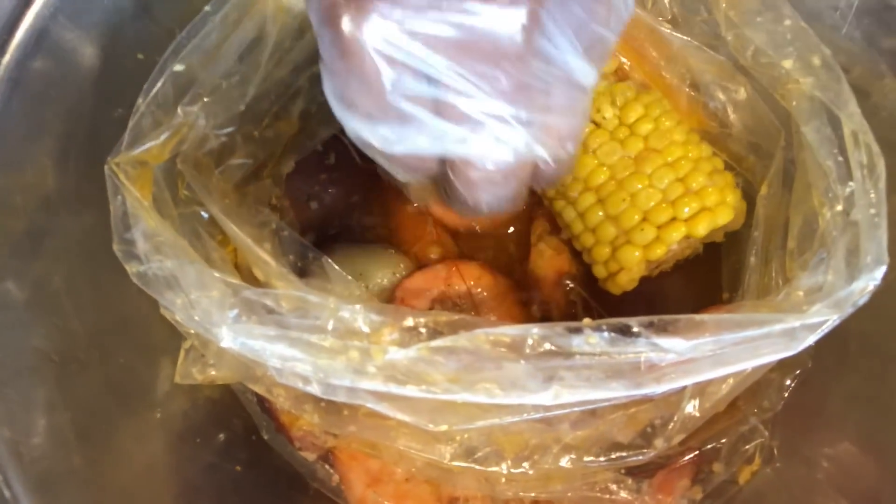Same thing with the shrimp. For those who don't eat their shrimp with the skin on, you don't know what you're missing. It adds an extra crunchiness to it. I suggest you try it — you won't regret it.